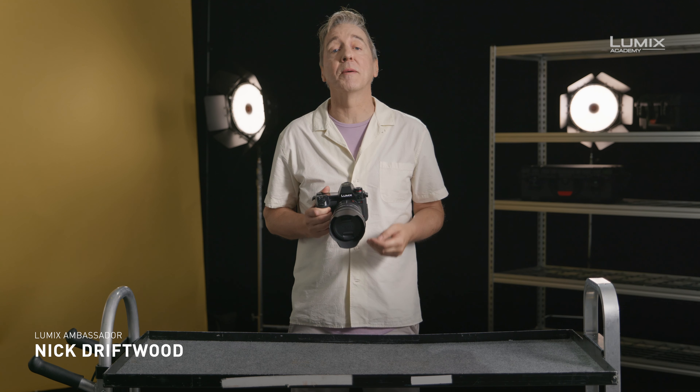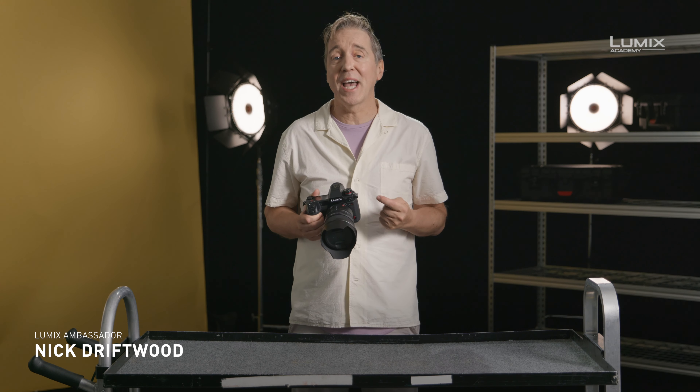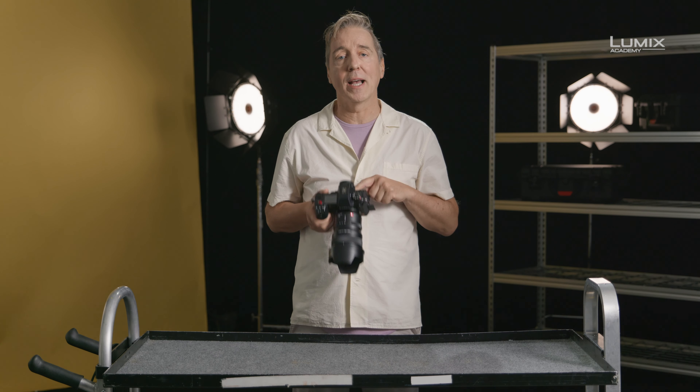I'm Nick Driftwood, filmmaker and Lumix ambassador. How to set HLG on the S1H.